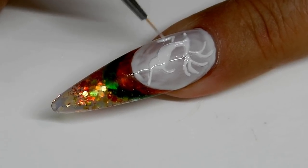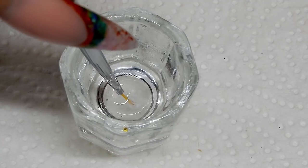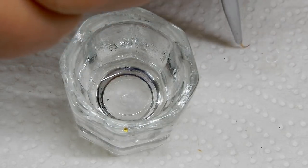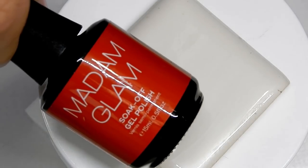Every so often I clean out my brush with isopropyl alcohol — this helps me keep the bristles together and gives me crisp, straight lines.